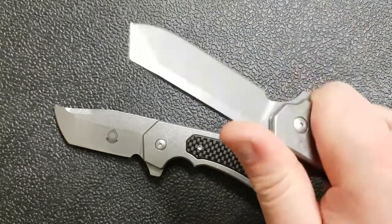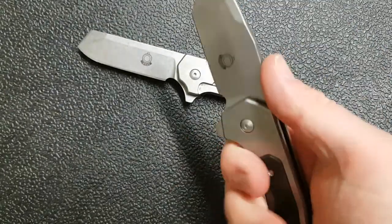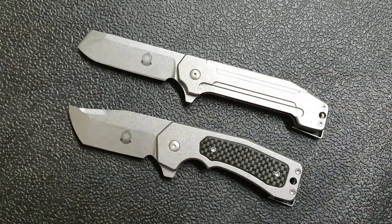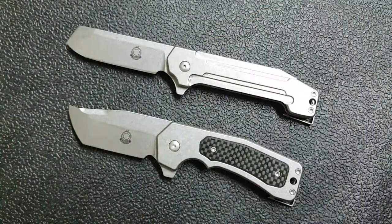As soon as you pick up one of these knives, you just really get the sense that you've got a tool — that this is something you're ready to do stuff with. I know Steve, who sent these along, does use and carry these. In fact, when I got this out, I had to clean a little bit of gunk off the blade. But both of these are really, really cool and I'm really glad to be able to check these out.